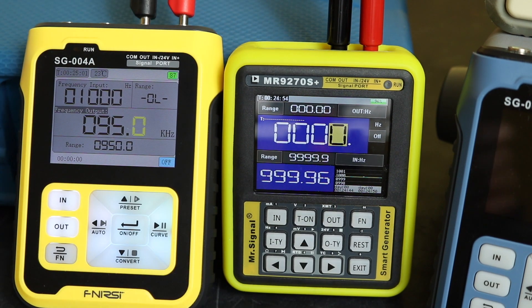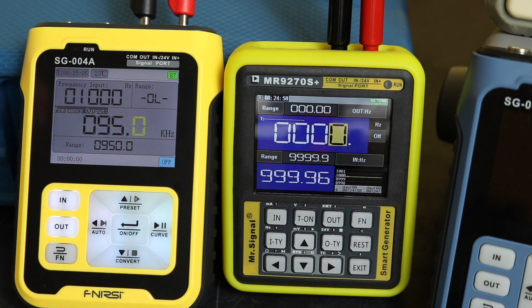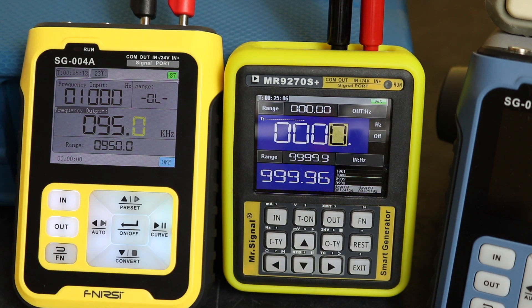We're putting in one kilohertz as we've seen from the function generator, and we're reading 1000 on the SG-004A and 999.96 on the MR9270S. You can see we've got better resolution on the MR9270S in comparison to the SG-004A, and it also has a wider range.